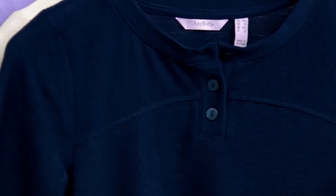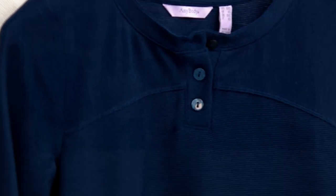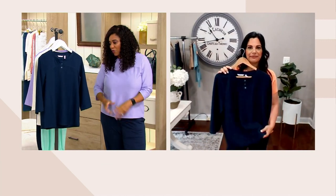Size is extra extra small to 5X on this one. On a clearance price, no reorder. You're saving over $15.50 off of the QVC price, which I think is so fantastic.